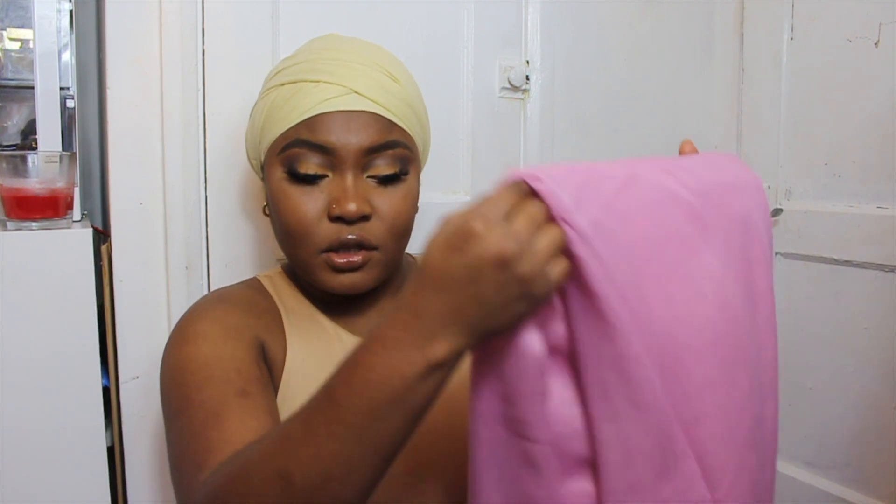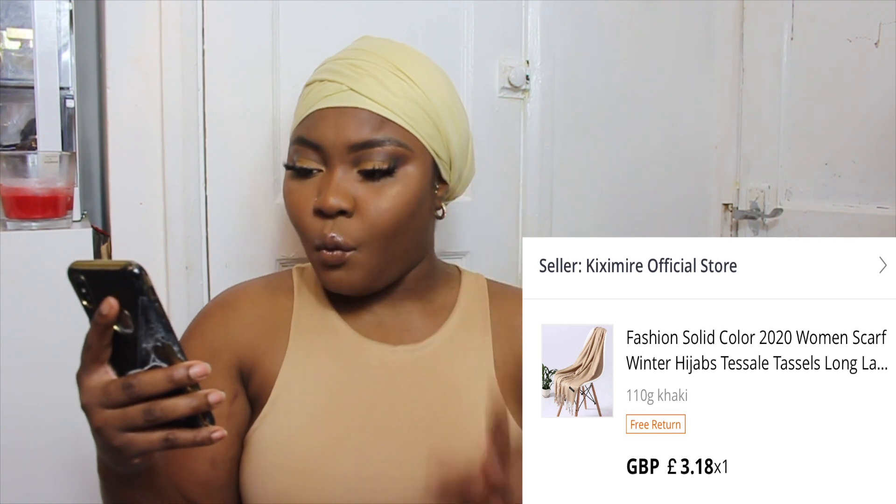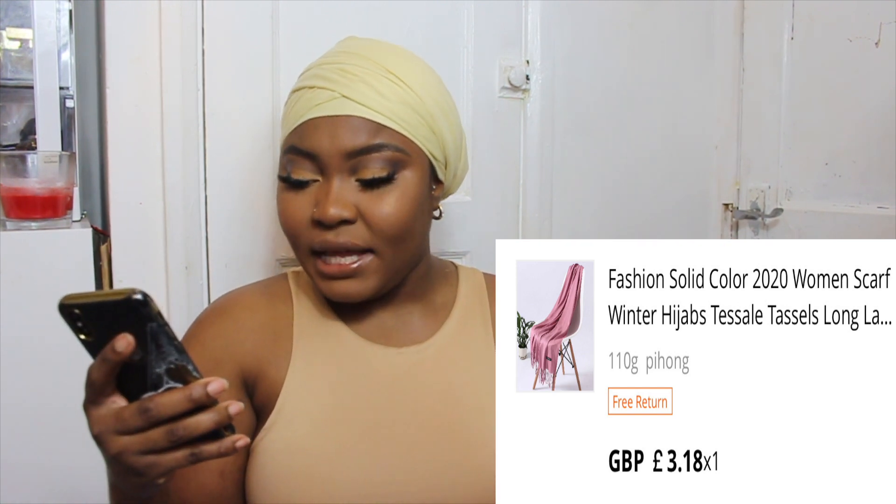I haven't put the scarf in the wash yet, so I can't tell you if it lasts long or if it's worth the money, but what I can say is it's long, soft, and looks pretty. This scarf is in the color khaki and the other is in the color pihong — both 110 grams. They both cost me £3.18 with free shipping. For £3.18, it's a bargain.